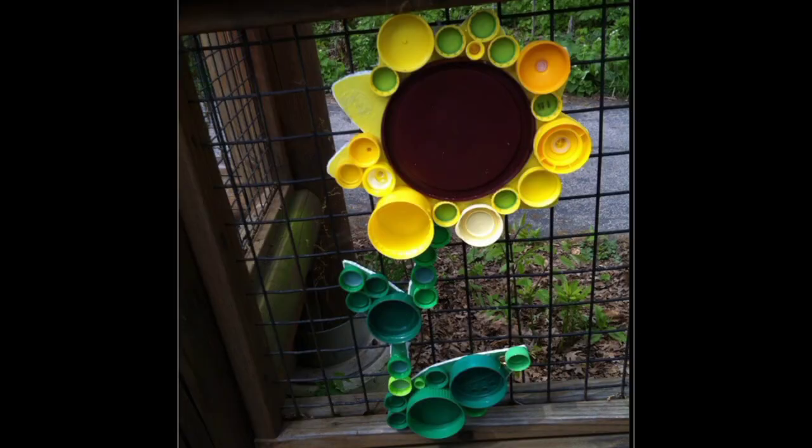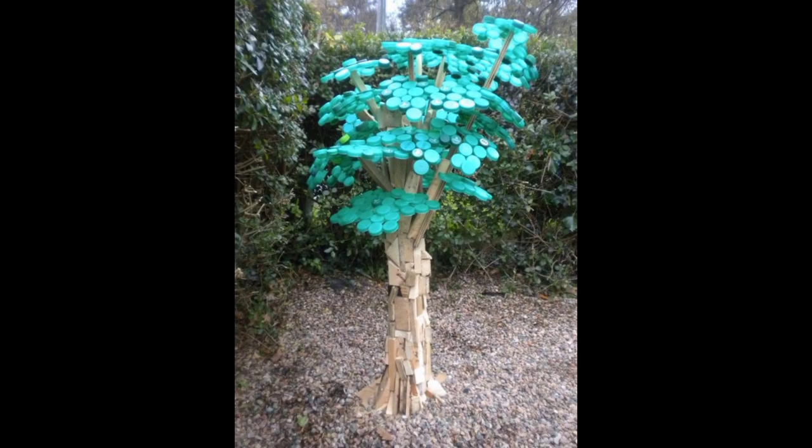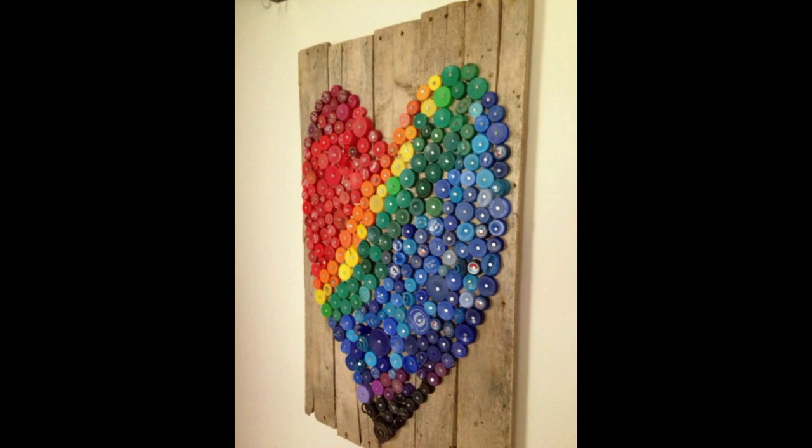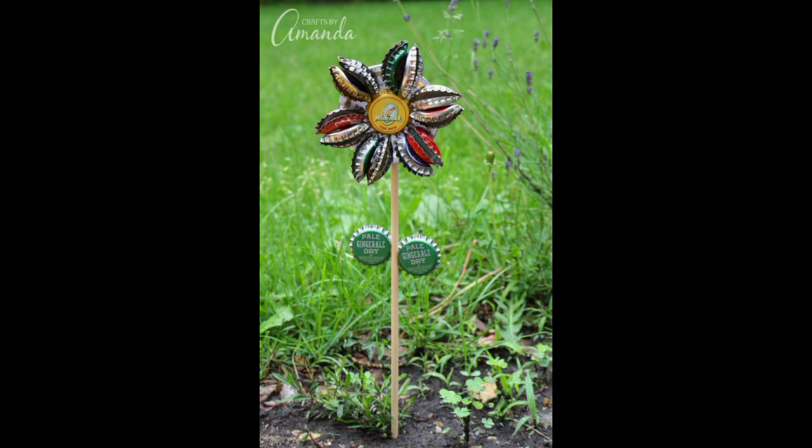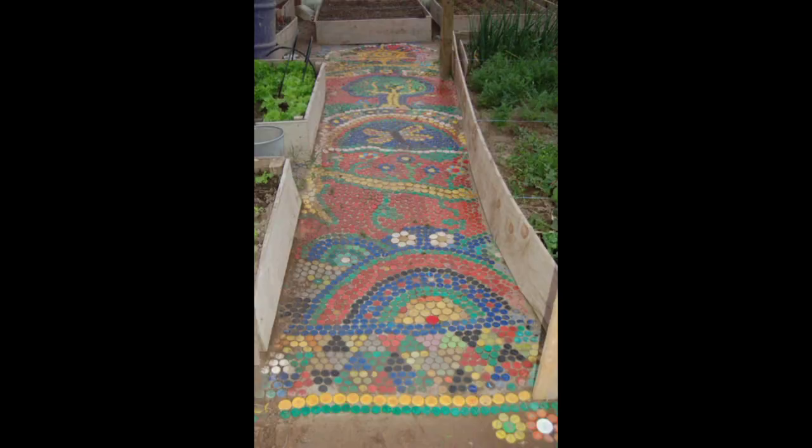Then there is bottle cap garden art. Take the fun out into the garden and make some lovely bottle cap garden art. You will need several metal bottle caps, as well as wooden screws, some paint, a brush, and glue. Arrange the caps face down to form a flower, then hot glue them together. After that, glue a square to the back of the flower, and once the glue is cool and dry, paint the flower.